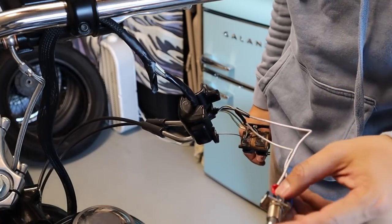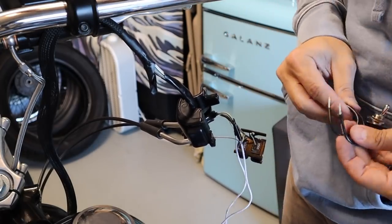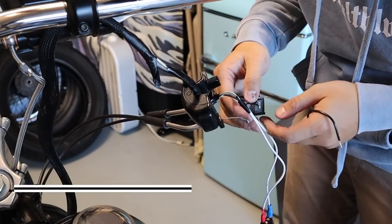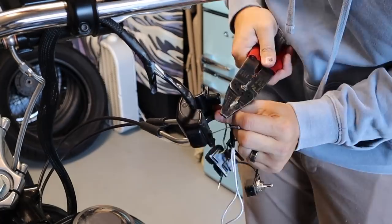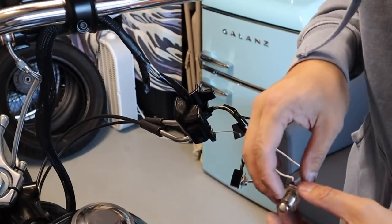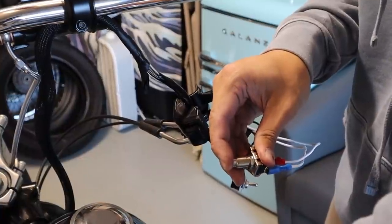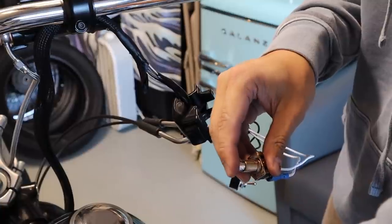Now the starter switch is wired up. Next we're gonna do the kill switch. The wires are white and black and gray for the kill switch. We're gonna try to start the bike now.